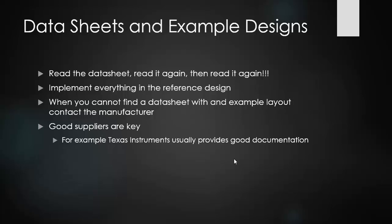When you can't find a data sheet with an example layout, make sure you contact the manufacturers — they will be able to provide these for you. Good suppliers are always key in this, ensuring that you have a supplier with good documentation that is accurate; that they have meticulously gone through their designs and know that they work.